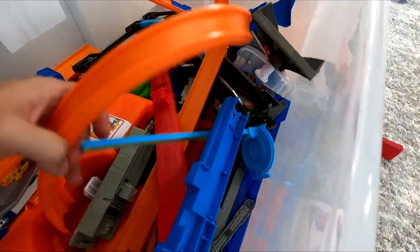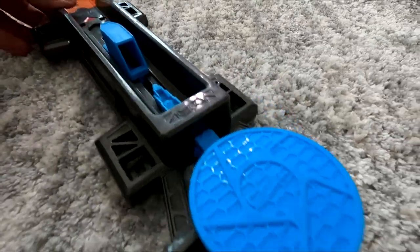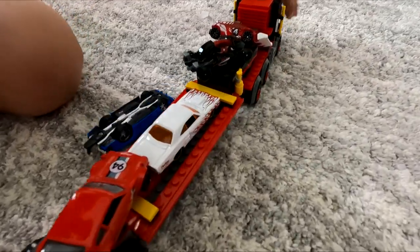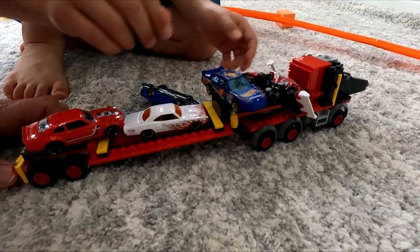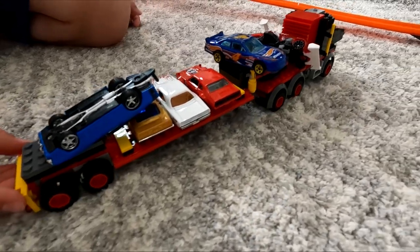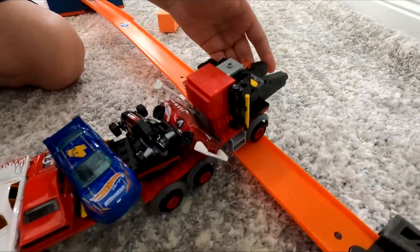All right, let's look in here and see what else we can find. Oh, it's a launcher! Hey, we can use this at the start line. There's another launcher, and then we'll launch it. I see some more cars — they're falling off. This is like a Lego big rig car transport or something.